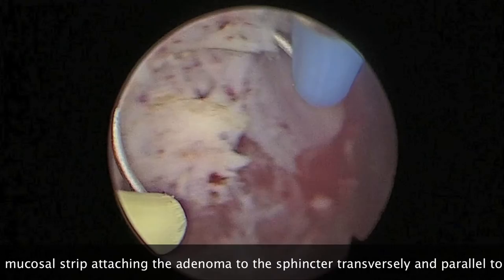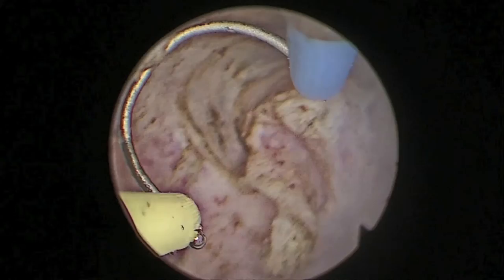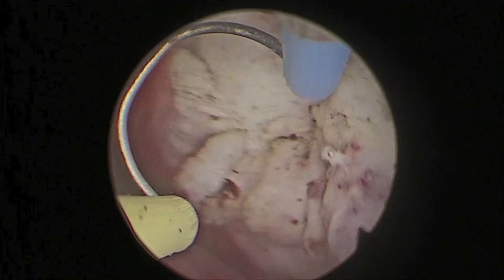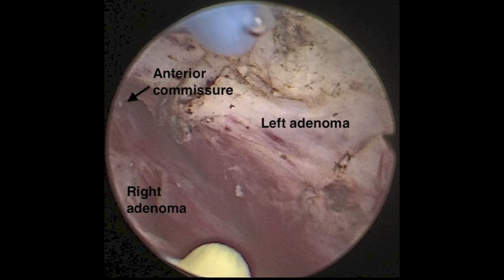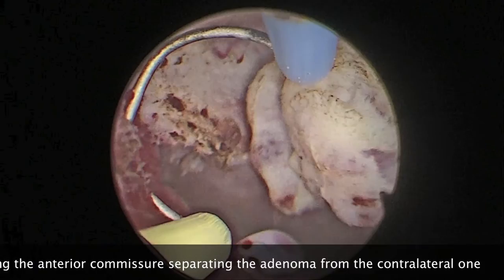On the other side, the mucosal strip is similarly identified by looking at the verumontanum and the adenoma, and then the mucosal strip is cut in a similar way. The mucosal strip is cut transversely and parallel to the sphincter fibers. Similarly, cutting proceeds at the anterior commissure, separating the adenoma from the contralateral one.